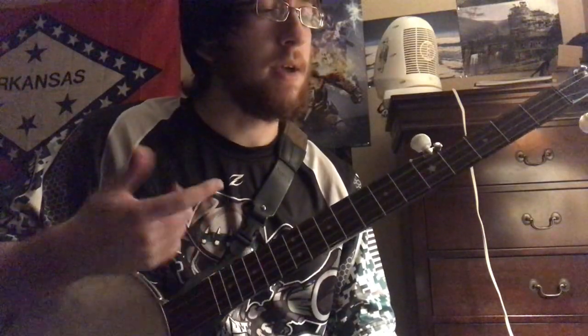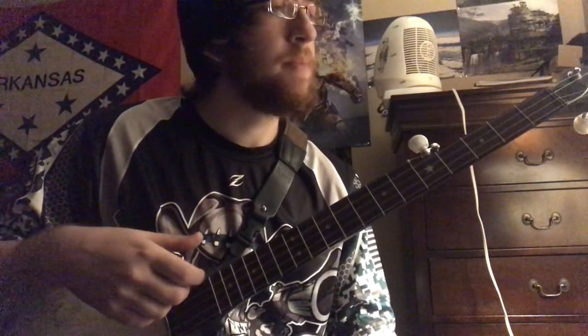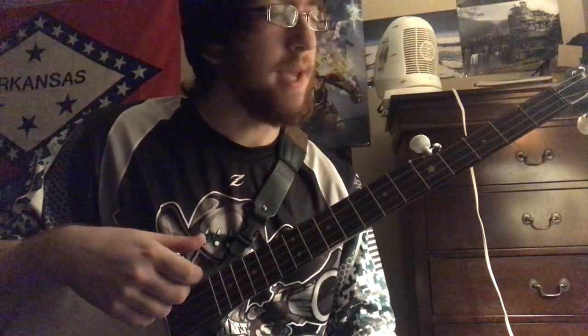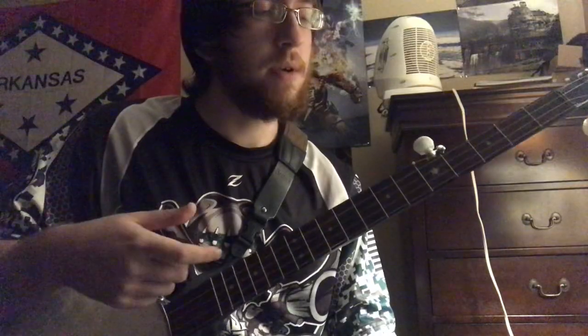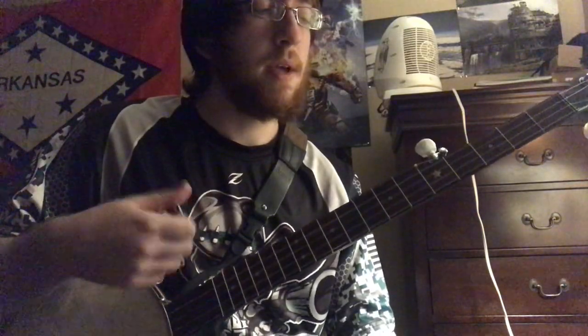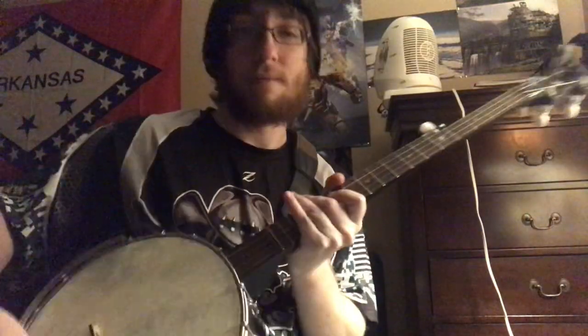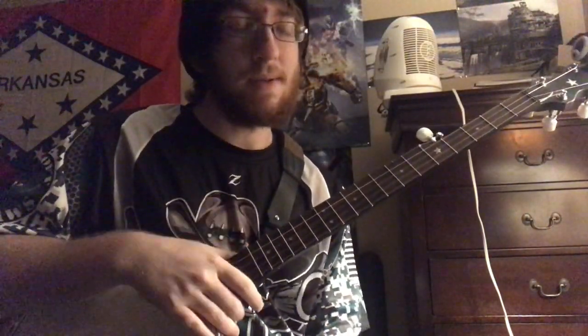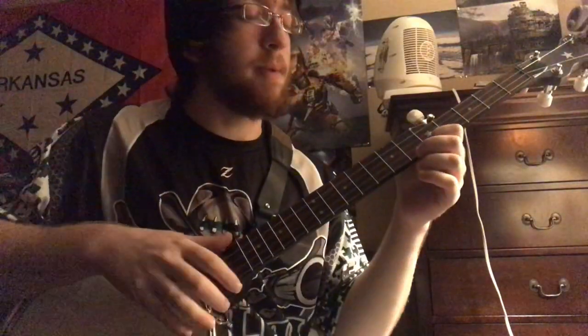I think it's useful to get an idea of what it sounds like in your head first before you start playing. So I'm going to play it like it's tabbed out in the book first. Then I'm going to play it kind of how I play it, if my fingers want to hold up. You point a camera at me and all my playing goes out the window. But anyway, this is how it's tabbed out in the book.